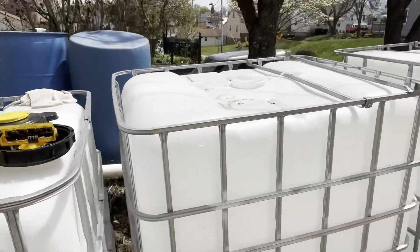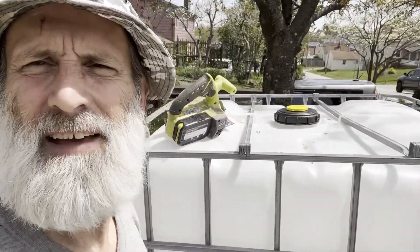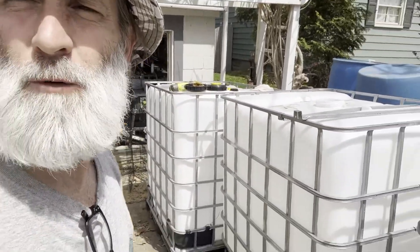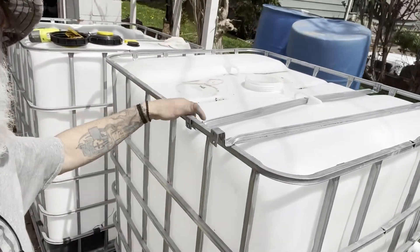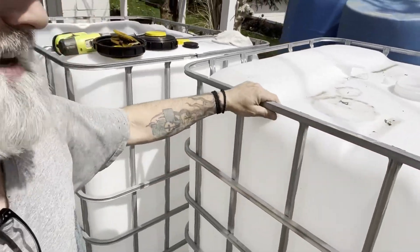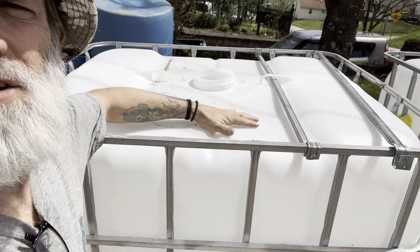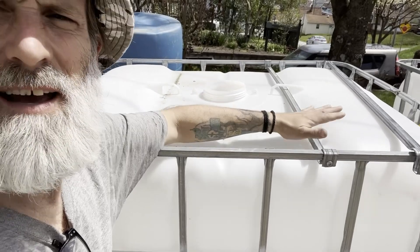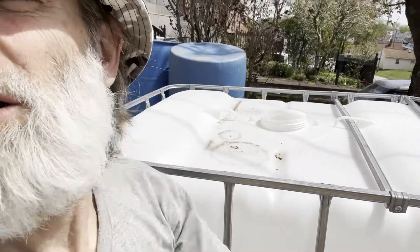We're going to be doing the same thing for this tank and this one, then we'll be installing them in the garage in another video. To cut them, all you do is take these little cross beams out — I've already taken this one out. If you take this one out you can actually slide the tote out and get to it better, but I like to just go ahead and keep it and cut around here.